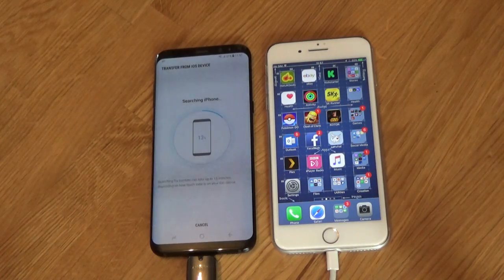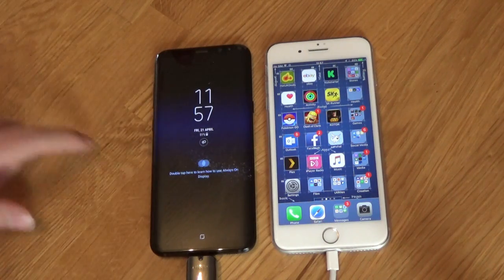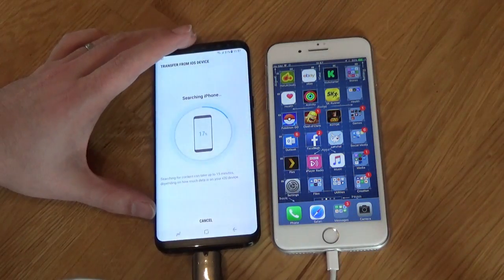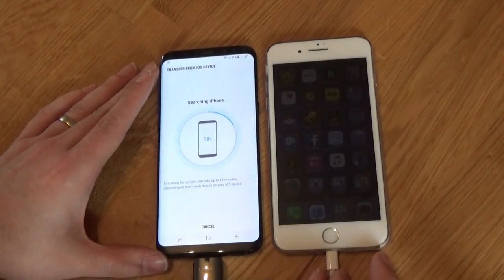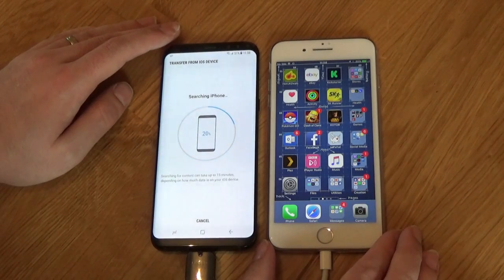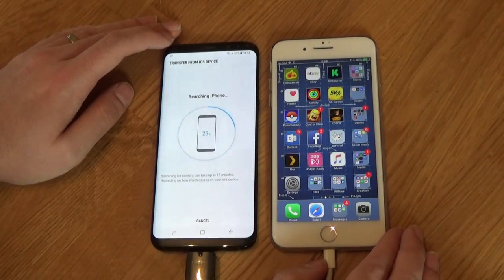Something else to consider before getting to this point is the internal storage of the Samsung phone you've purchased. The Samsung S8 and S8+ come with 64GB of internal storage. However, the iPhone that I have got goes up to 256GB. If you filled that full 256GB, clearly you're going to have too much content on your iPhone to transfer over to the Samsung phone. So you will need to put a memory card into the Samsung before you go any further.